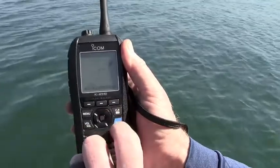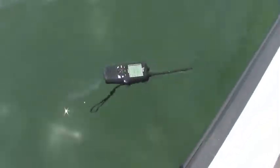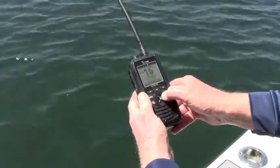Built-in GPS gives your exact location, and lets you plot up to 50 waypoints for fishing spots or man overboard events. If dropped overboard, the M94D floats and automatically flashes to aid location, even when switched off.